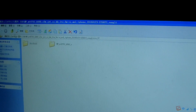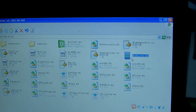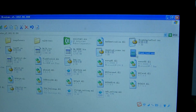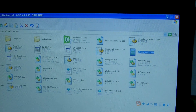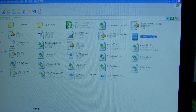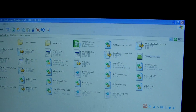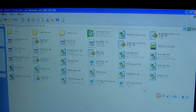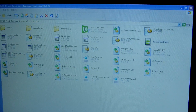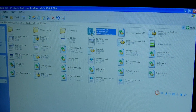Now we open the flash tool. This flash tool is an EXE file. Open it. I've opened the flash tool and it's finished loading.